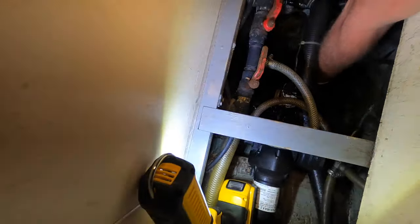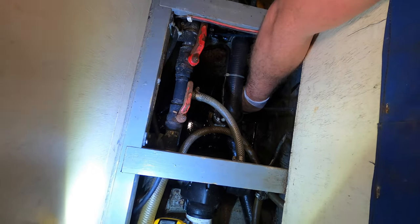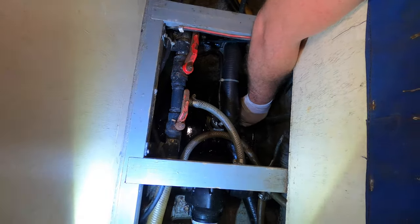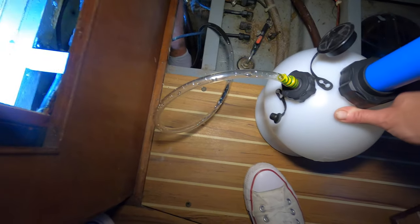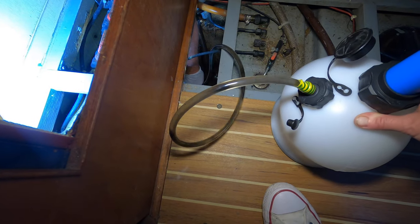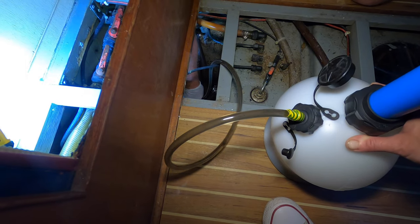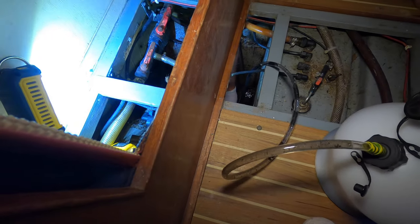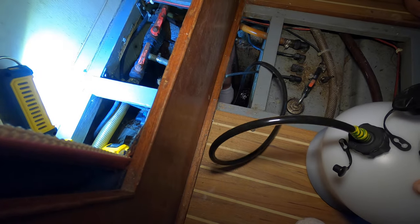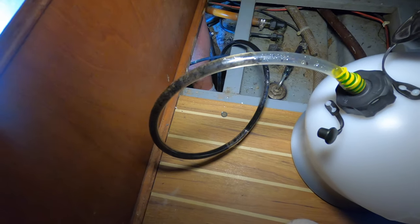We're trying to get rid of the water with the oil pump. Oh my god, it smells like diesel, doesn't it? It is. I think it's oil. The automatic bilge pump works perfectly fine, but we didn't use it as we didn't want this oil to end up in the sea.